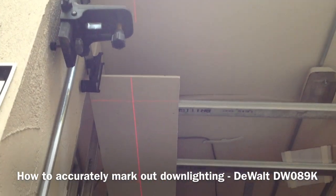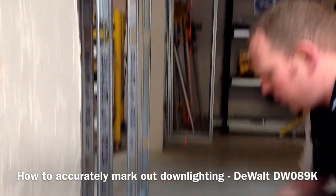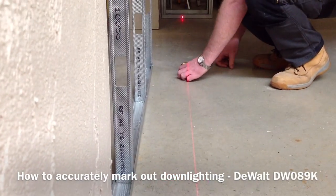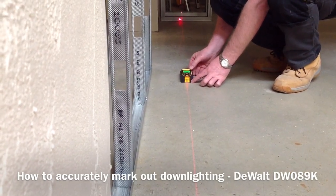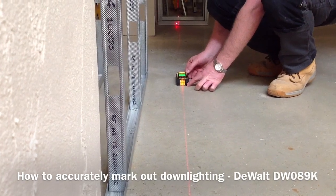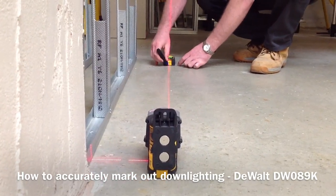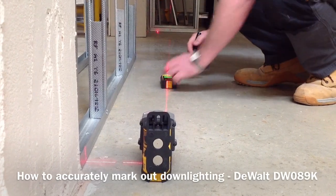We can see the cross point on the ceiling — that's the exact position where we put the downlighters. First of all, mark the line across the floor. Then using either a tape measure or a laser distance measurer, we can accurately mark out the points. I want distances of 600 millimetres, so I'll mark the position of my first one there, and then 600 from that.